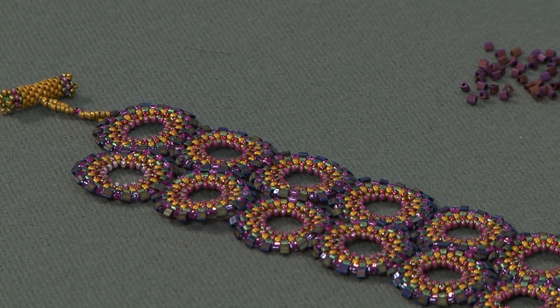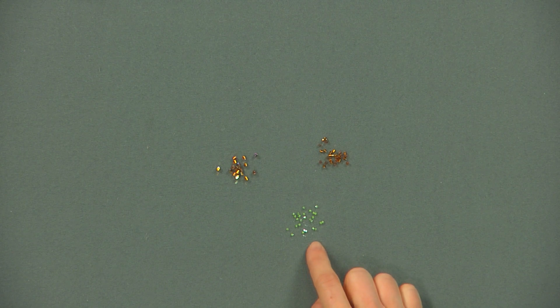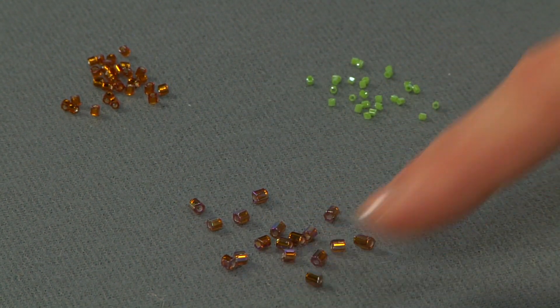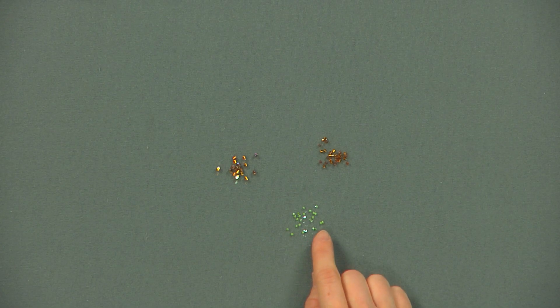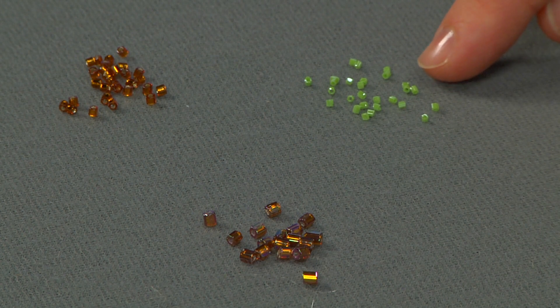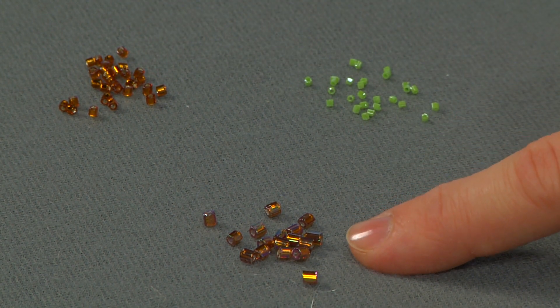Next I'll show you hex cut seed beads. As their name implies, hex cut beads are shaped like a hexagon — if you were to look down the center of the bead, you would notice that the glass surrounding the hole has six sides. Just like the other cut beads like the charlottes, each side allows the refraction of light, so the beads have more of a sparkle to them. They come in a wide range of sizes: the green beads here are size 14, here is a pile of size 11s, and the larger beads here are size 8.